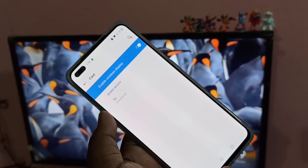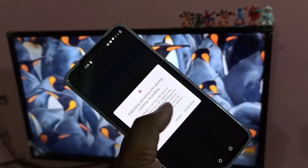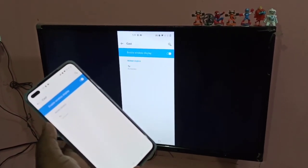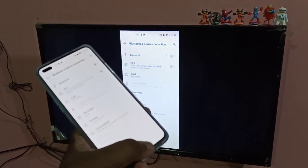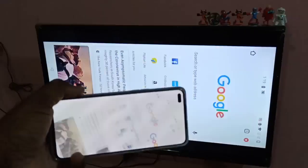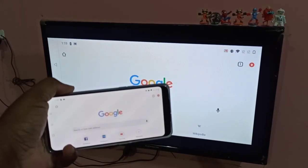So this is method one. Tap on the Chromecast, then tap Start Now. You can now see the mobile screen on your smart TV. If I open Chrome on the mobile and have screen rotation enabled, you can see it in full screen.